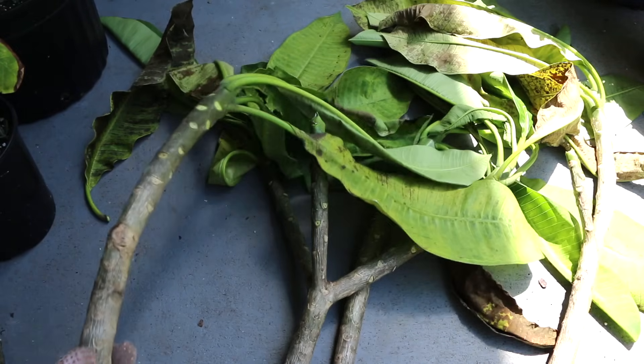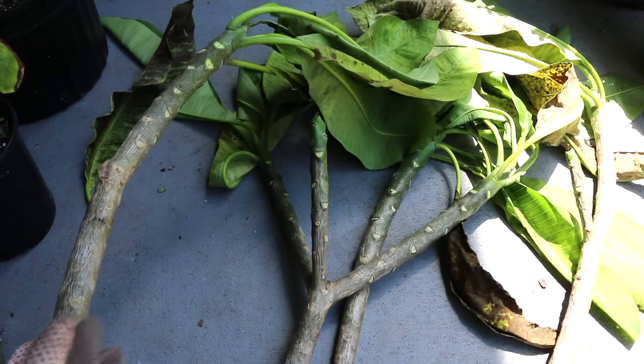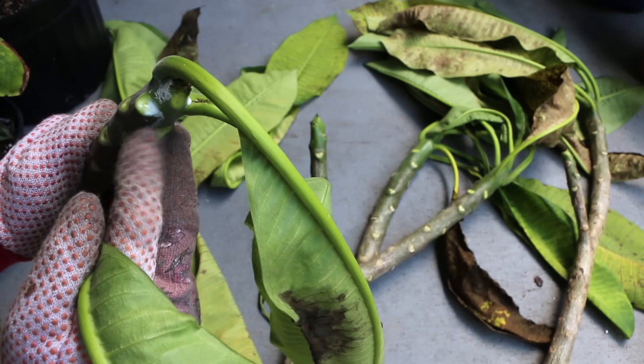These cuttings have already been drying for about a week. That's usually about the amount of time you want to give them to callus over. See right there? That's the sap of the plumeria.